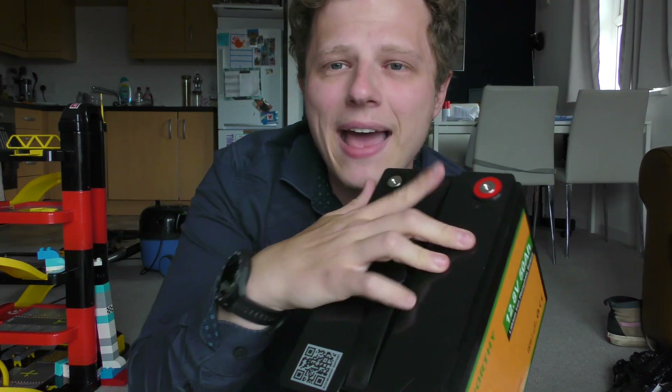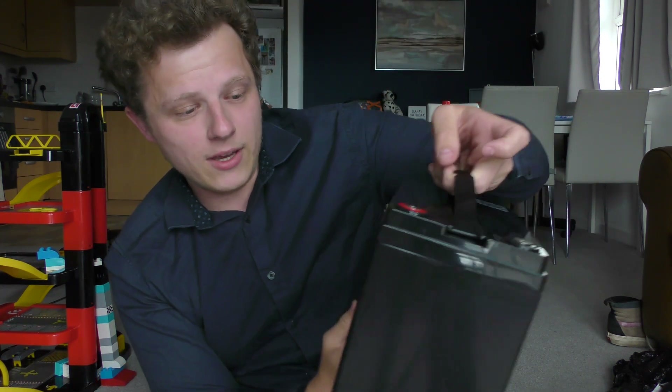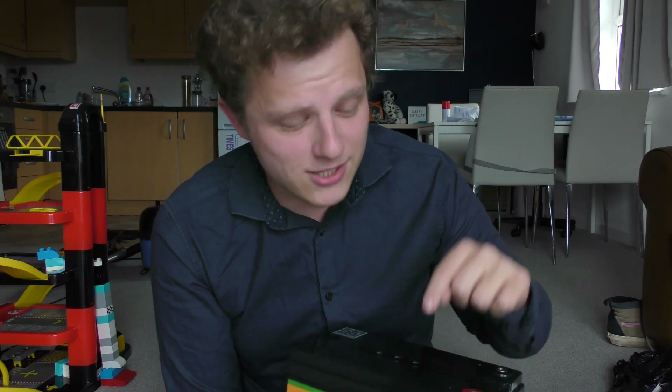I'm looking at this at the exact same speed you are — I only opened this a second ago. All I know is it's a 12.8 volt battery, and everyone on the Sinclair C5 pages recommended this exact one. It was the only thing I asked for for my birthday, and I got it, so without further ado we're going to be attaching the terminals.